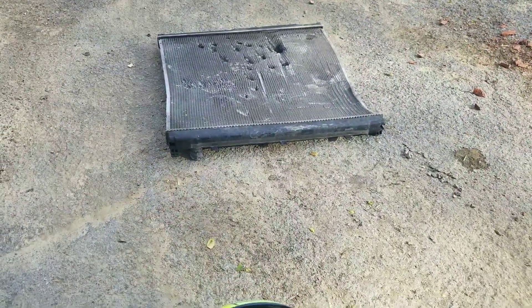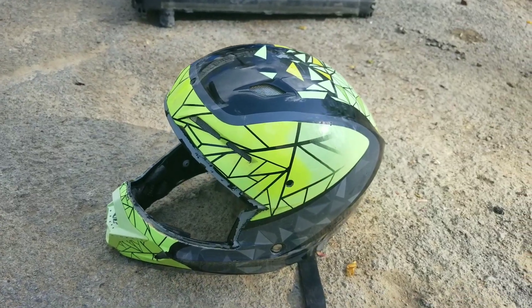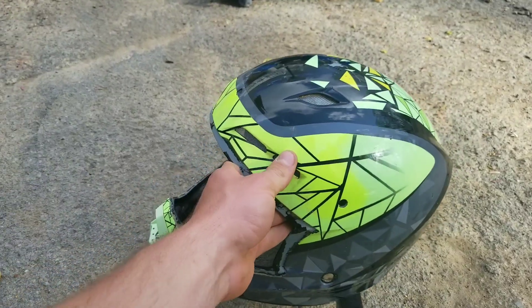Alright guys, so we've got a radiator here from a Toyota Tundra and my helmet. This is a Fly Kinetic, just a regular ATV helmet. No visor — took it off.